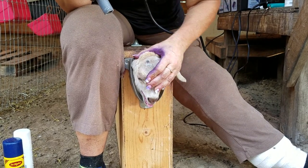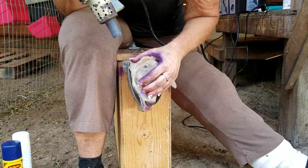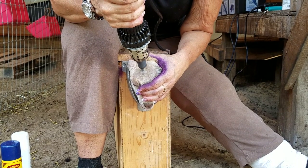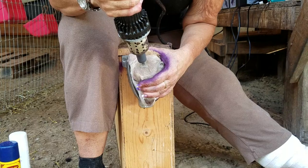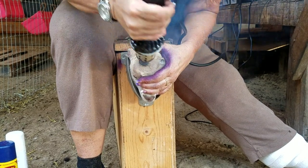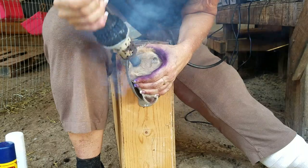Alright, Mr. Caramel — we've got control. We're going to go ahead and take the dis-budding iron, rock it in a figure eight for ten seconds. On the top: one, two, three, four, five, six, seven, eight, nine, ten.